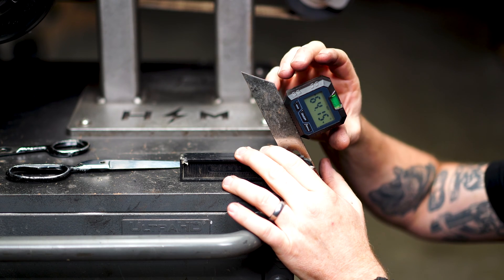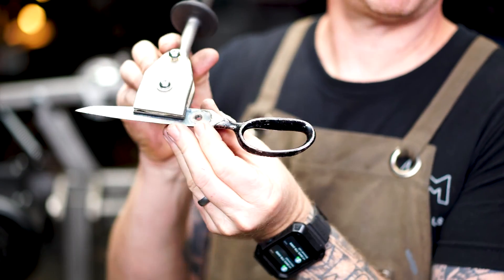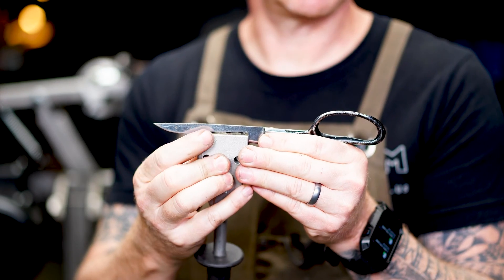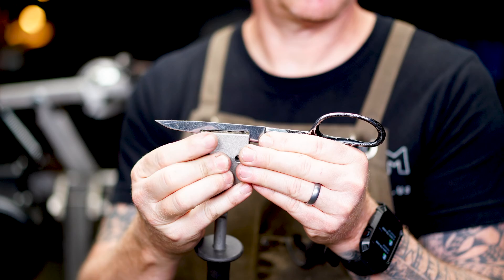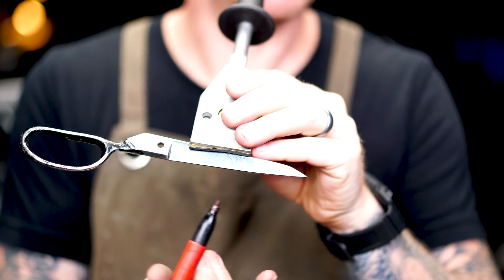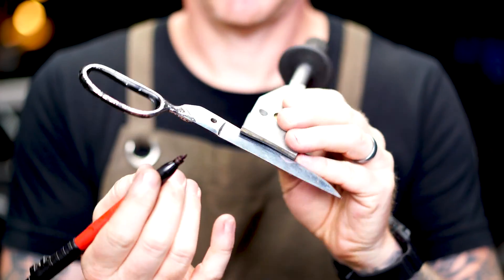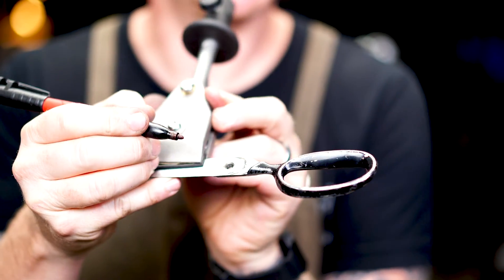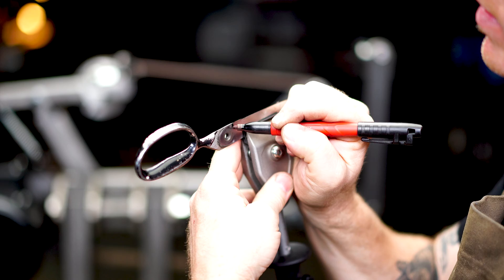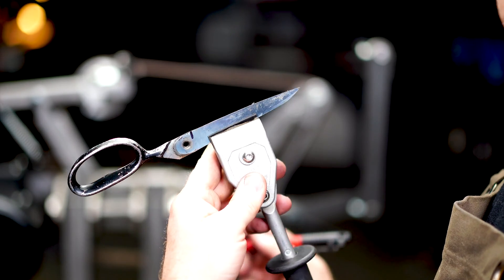Now we lock one half of the scissors into our jig, being mindful that the edge of the scissors is aligned with the edge of the jig. I also like to take a marker and mark where the sharpening needs to end on the top side, so I have a visible stop point while doing the sharpening work.